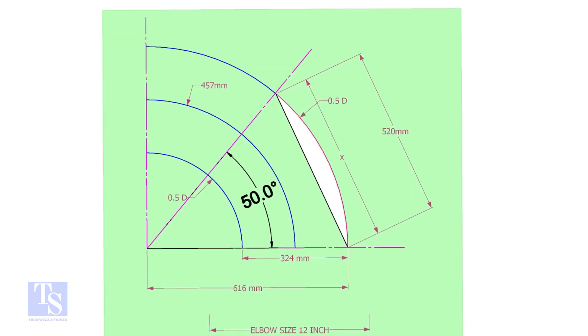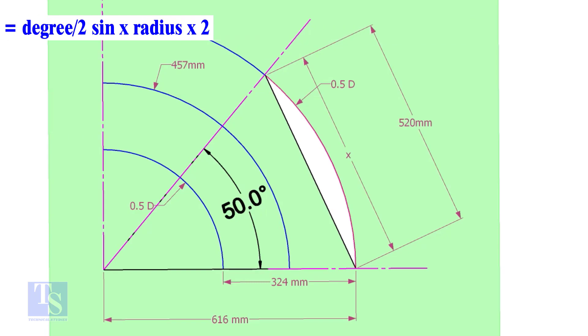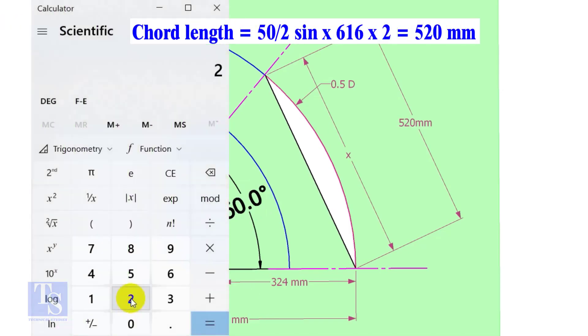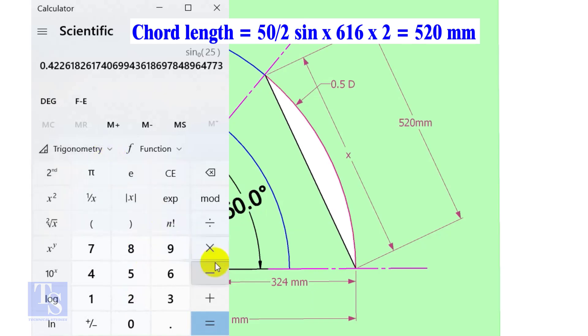Let us calculate the chord length for 50 degrees of the outer arc. Chord length X equals half-degree sine multiplied by 2 radius. Here the degree is 50 and the radius is 616 millimeters. Chord length equals sine 25 multiplied by 616 multiplied by 2, which equals 520 millimeters.